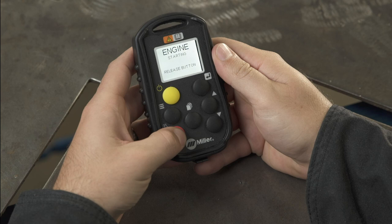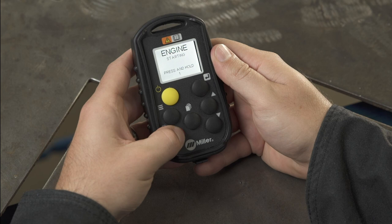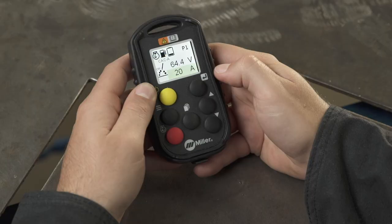After the engine button is released, the remote display will instruct you to press and hold the engine button again. When the button is pressed, a countdown begins on the display, and when it reaches zero, the display instructs you to release the button. Once the button is released, the machine will begin to beep, indicating the engine starting sequence is in progress.